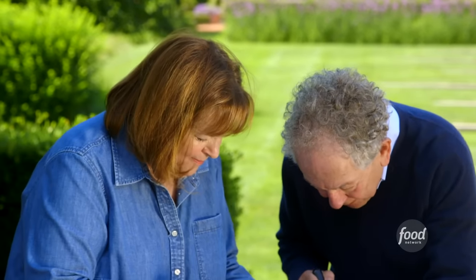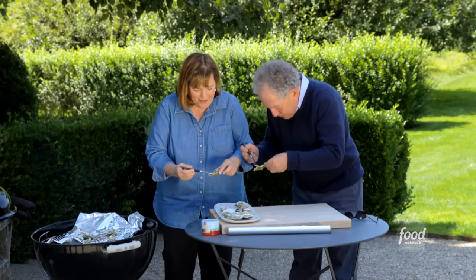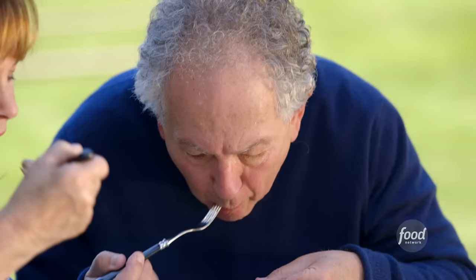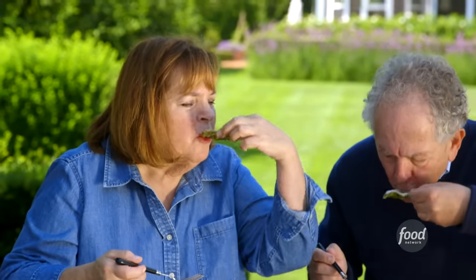I'll just take the whole plate. Well, that looks good — he's a very good audience. So you just pick one up like that and use your fork. They're hot. Very hot. Just eat it. Mmm, that's delicious. That's really good. Isn't that good? Mmm, so good. Unbelievable.